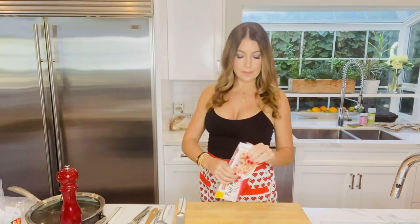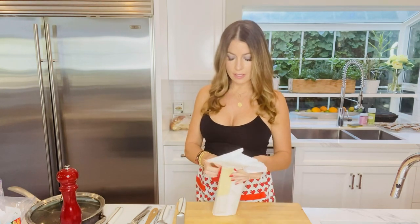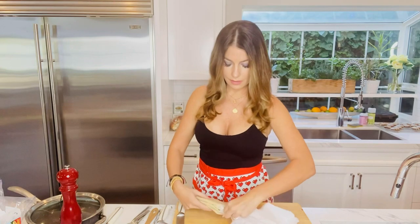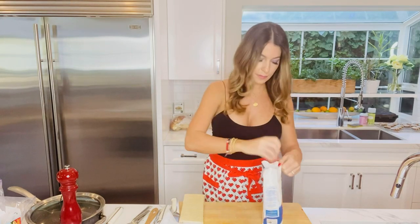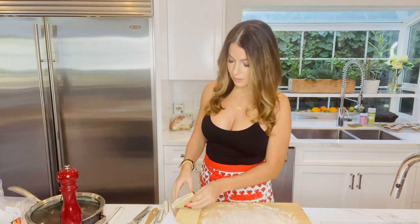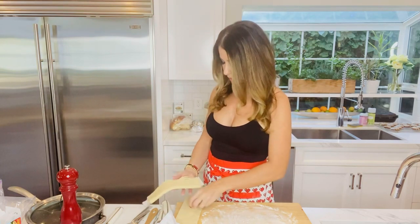I have my store-bought puff pastry dough right here — there are two sheets per box and I'm going to make both, but I'll show you how to do one right now and then show you what it looks like when it comes out of the oven. I love store-bought puff pastry, it's such a time saver. Let me get it out of the package. We're going to flour our board just a little to make sure it doesn't stick, and roll it out a bit, smoothing any creases back together.